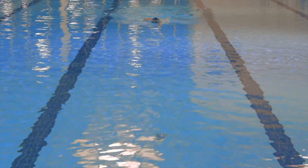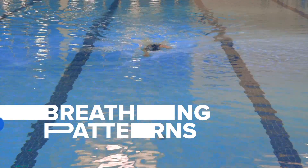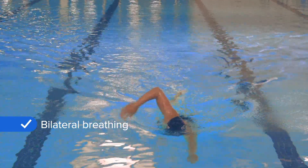We've covered the timing of the breath, now let's talk about breathing patterns. Here are some great ways to work on your breathing patterns. One option is bilateral breathing, which is breathing in odd numbers, such as breathing every three or five strokes.